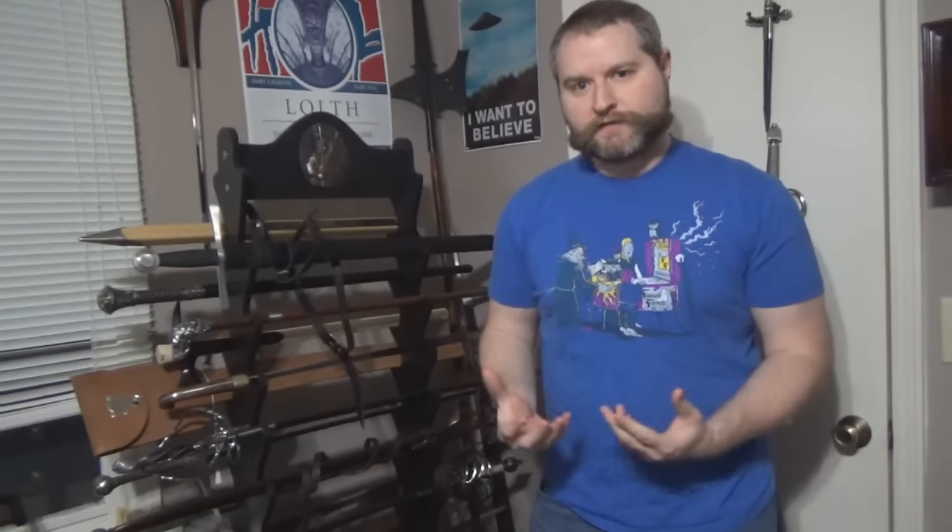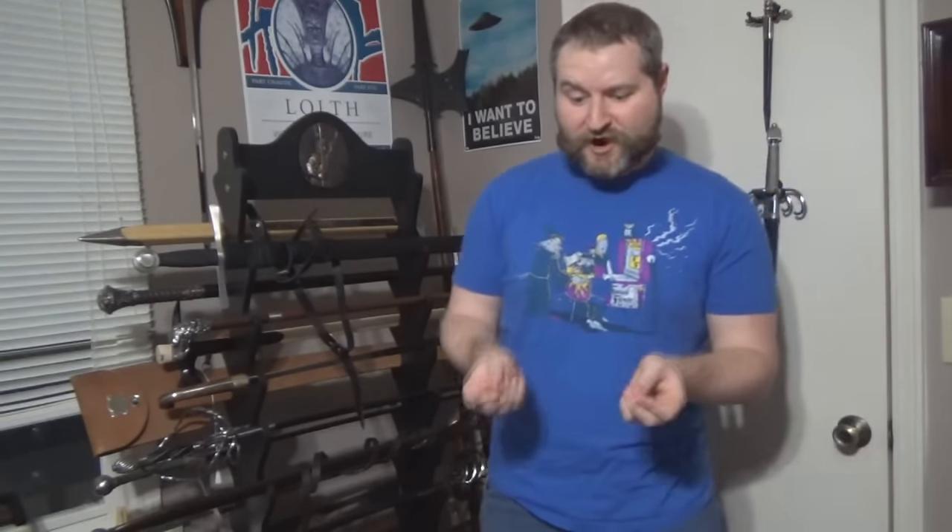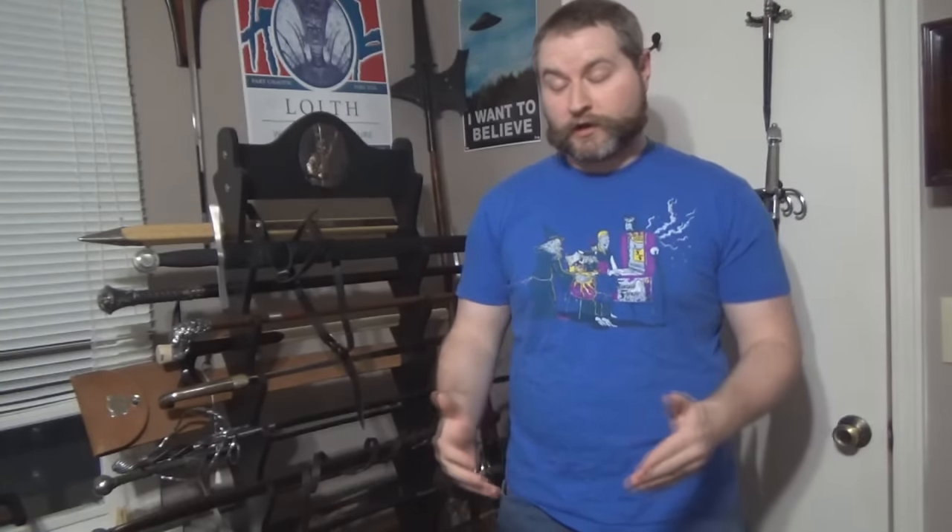Secondarily, this video will be posted right alongside my review of the Einar Viking Sword by Darksword Armory. The reason for this video is because I want to make very clear my thoughts on — not specifically the Darksword Armory Viking Sword — but rather just what happened with it, and how, while yes, it's very disappointing that one of the Darksword Armory swords broke, it's also very important to know that this could happen with anything. And that's really where I want to go with this.